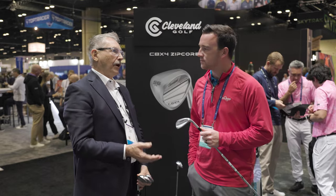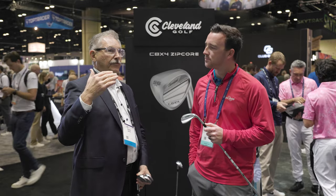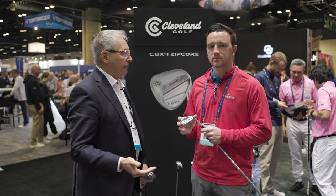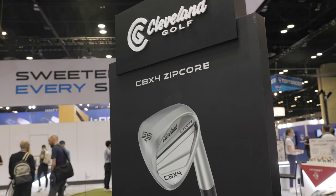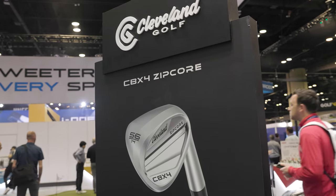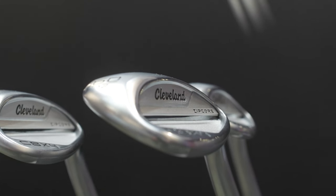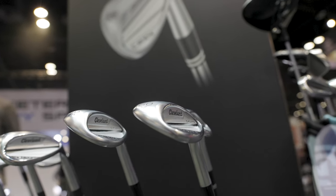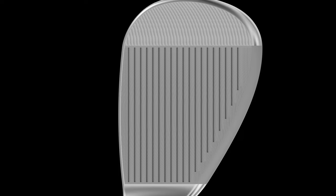We started this probably five or six years ago thinking: if you play a cavity back iron, why do you play a blade wedge? Should you play a blade or a cavity back wedge? We've been improving it every two years and this is the best one we have made. The CBX4 — first you'll see it's a little bit larger, the head's a little larger, but when you set it down at address it's cleaner, and the back is cleaner.